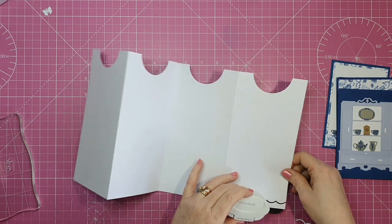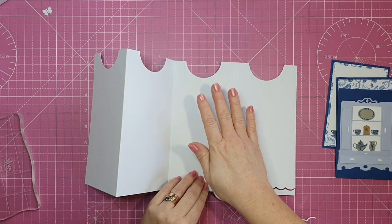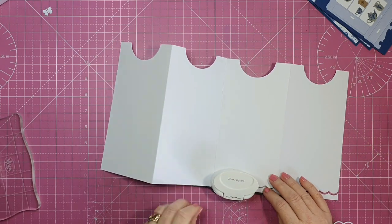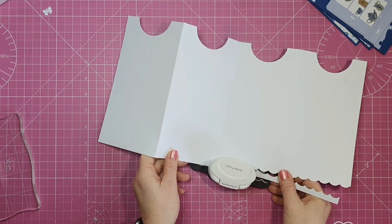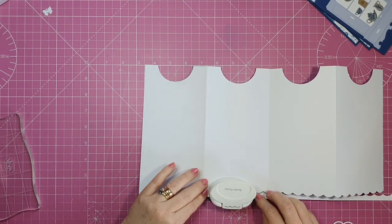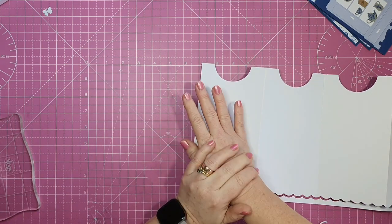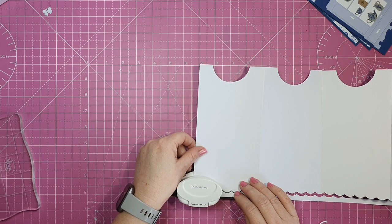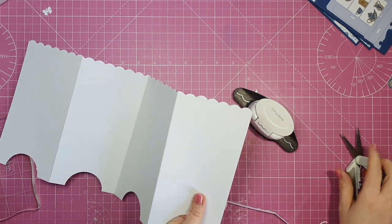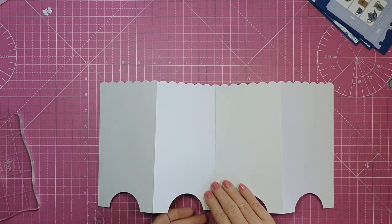For the top of my card, you could die cut or punch out a border and stick it along the top, but I decided to use my punch to actually cut out the top of my card base. You don't have to do this — you can punch or die cut a border, or even leave it blank — but I love the finish of this. The X-cut punches are really strong, so I'm just rounding over the end so there's no sharp point.